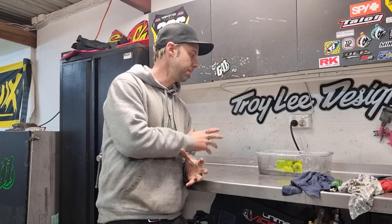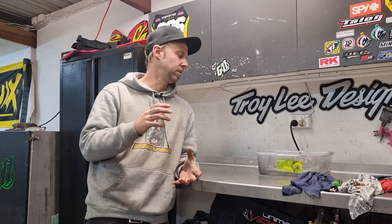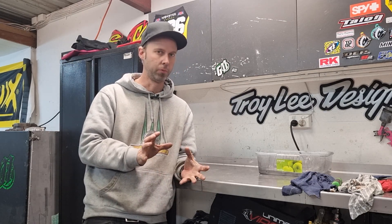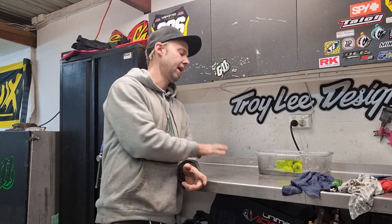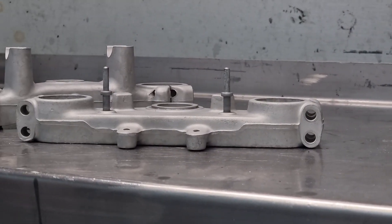Alright guys, so we have sandblasted the top and bottom triple clamp for the 86 YZ250. We didn't bother filming the sandblasting portion of it — most of you will know what sandblasting is, it's pretty mundane and pretty hard to see. If you do want a sandblasting video, we can put something together, just let us know in the comments. So what we've got now — we've sandblasted them, got all the muck and grime and old paint off them, and we've got them soaking in acetone at the moment.